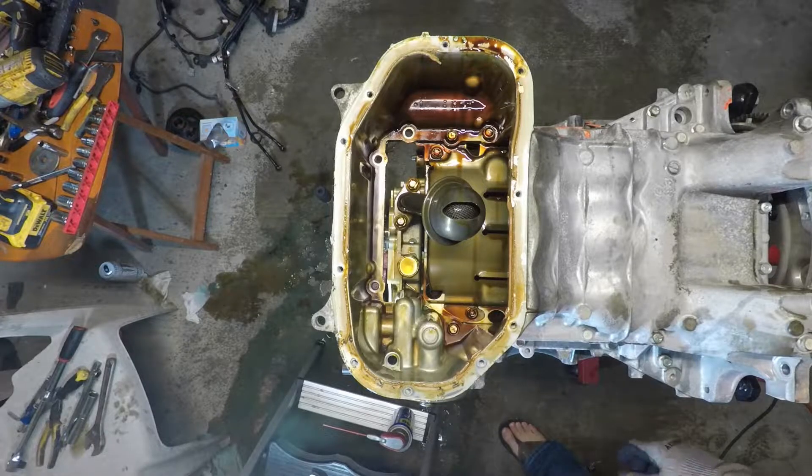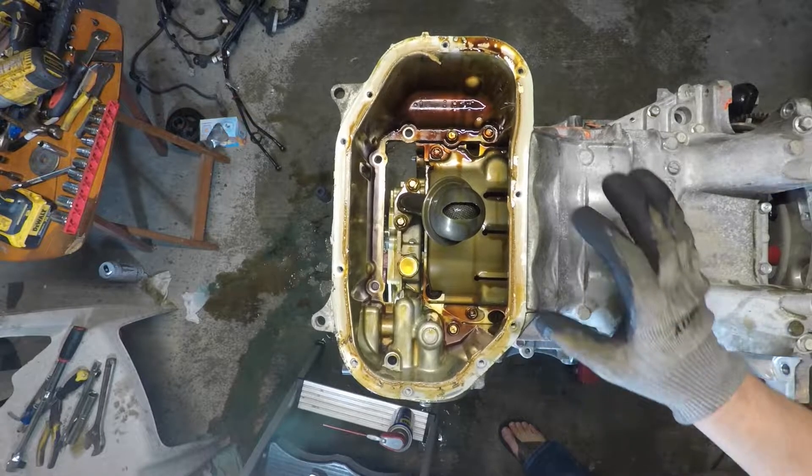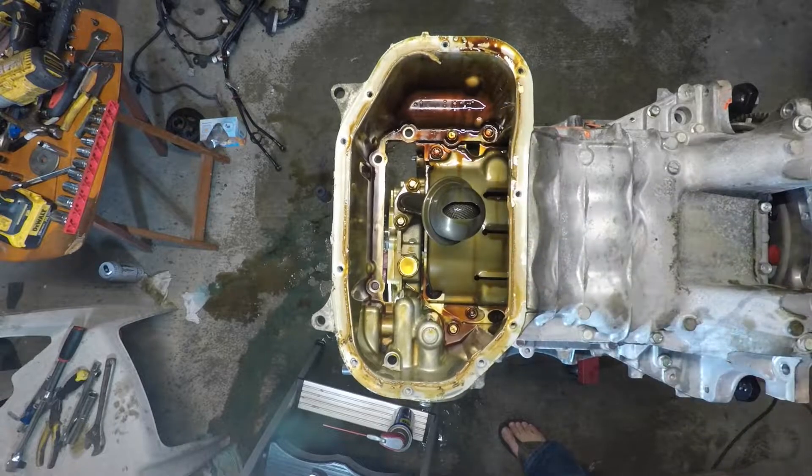Hey, what's going on YouTube? Today we're going to tackle the upper oil pan, pickup tube, and remove the pistons. Stick around.